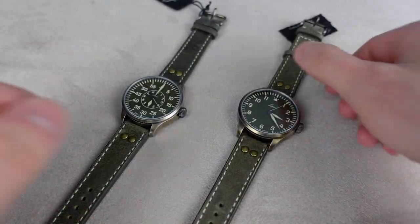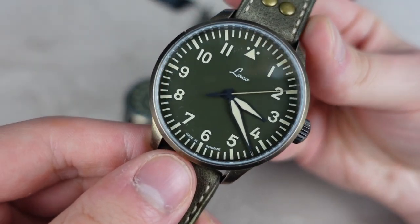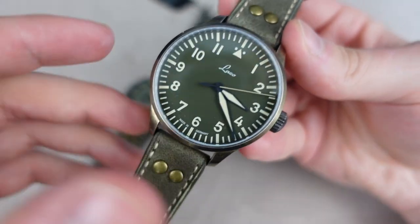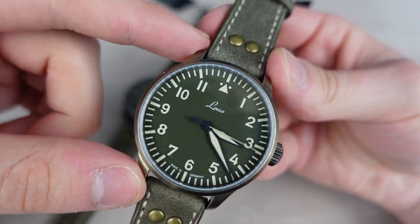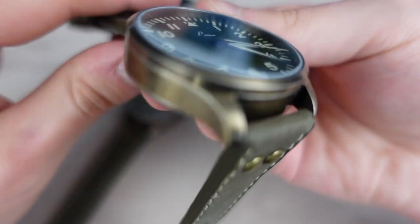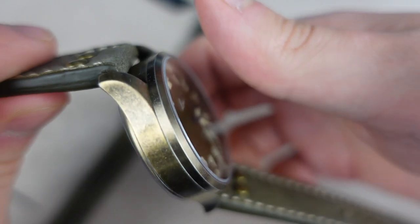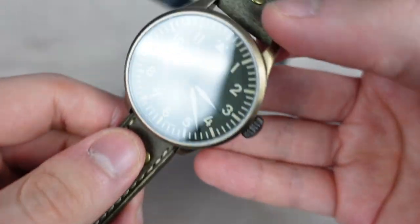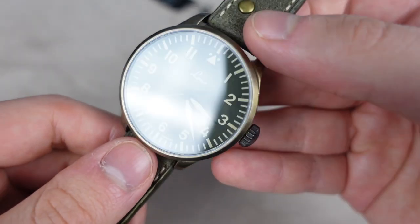Here are both watches. We can take a look at the Augsburg first. The case dimensions are the same on both: it's a 42 millimeter case, 50 millimeters lug-to-lug, 20 millimeters lug width, and 11.75 millimeters in height.